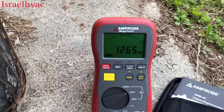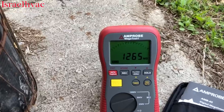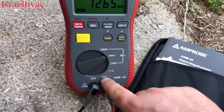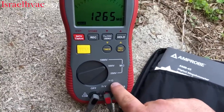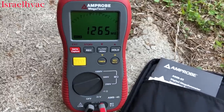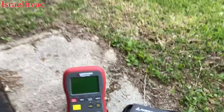A lot of times you can pick up ground on your regular multimeter, but sometimes you can't. This meter also reads voltage, continuity, and different levels of megohms. It's a great meter and I'm really looking forward to putting it to work this summer.